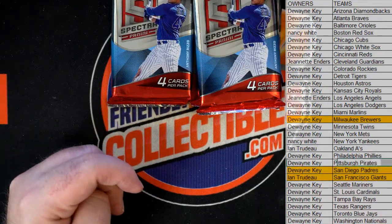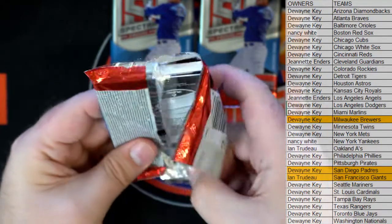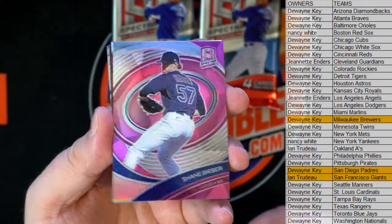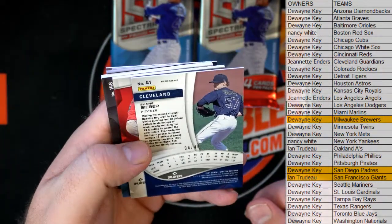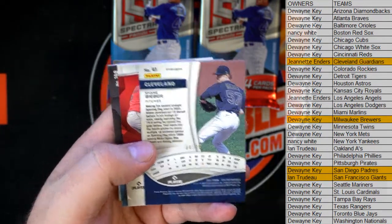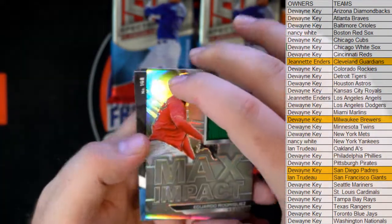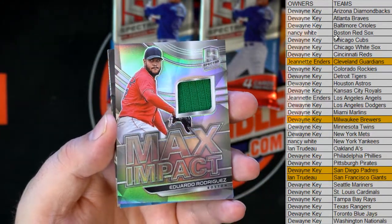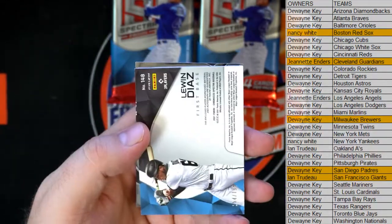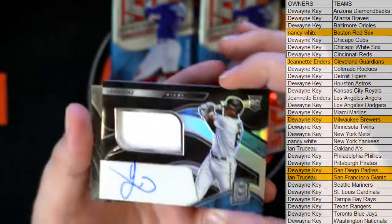Padres. Shane Bieber, forty right there for Cleveland - and that's Jeanette. Next one is Eduardo Rodriguez, Max Impact. All right, who's got Boston? There you go, that's Nancy W. Come on, you got the green there - nice Diaz, 154 of 199. Damn, that's nice.